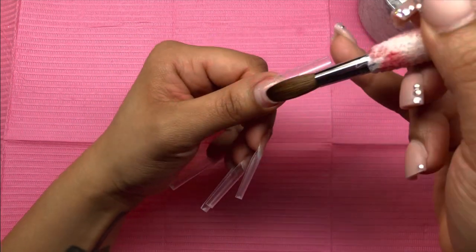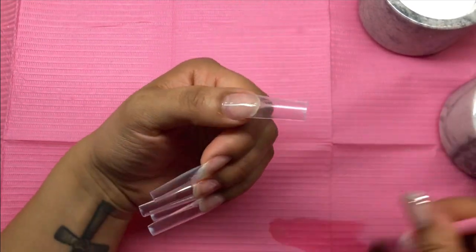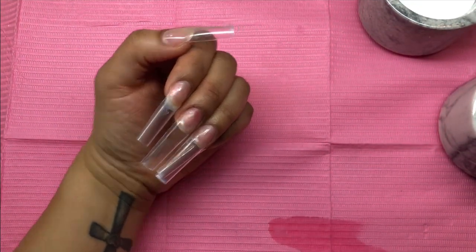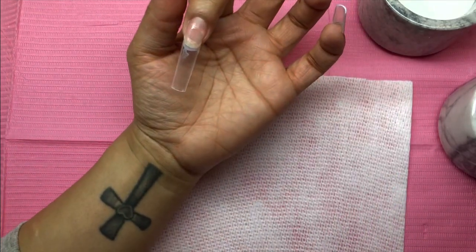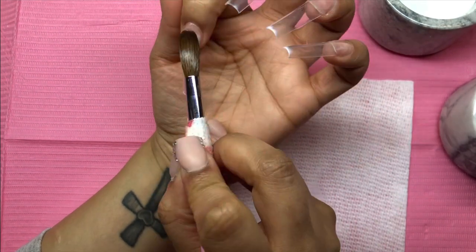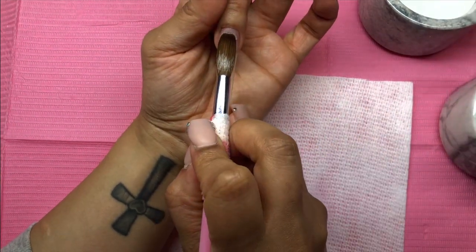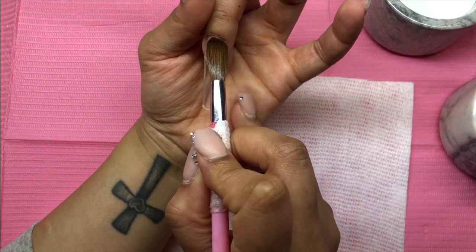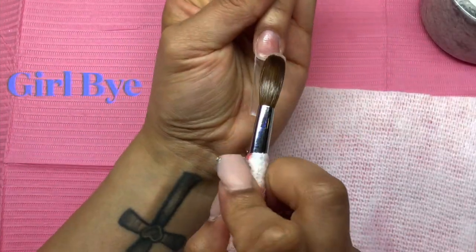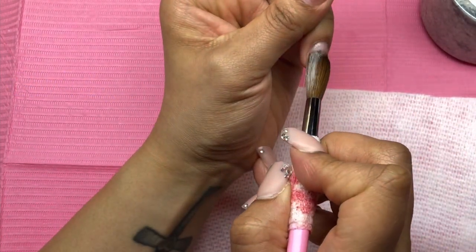I'm using Young Nails monomer, and as you can tell, I switched my brush. I'm using my Nails and Blings brush - the little brush that has the heart at the end - because it's Valentine's and it's so cute. If you haven't checked her out, Nails and Blings, please do. I'm not sponsored at all - I spent my own hard-earned money. I bought the brush and I plan to purchase her pink acrylic collection next because I love every pink she has.